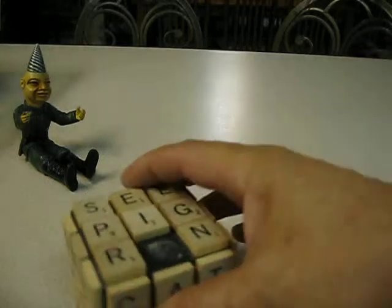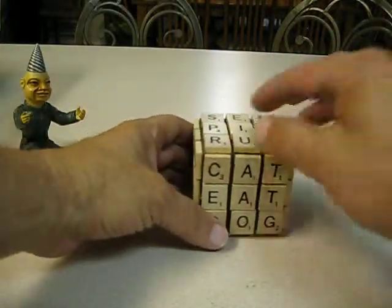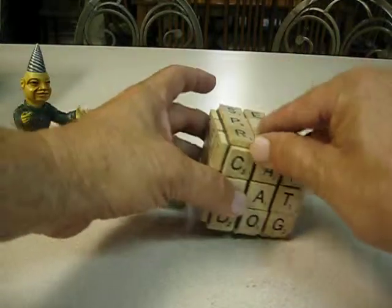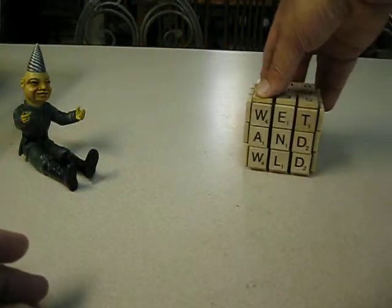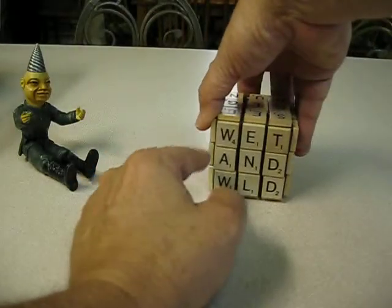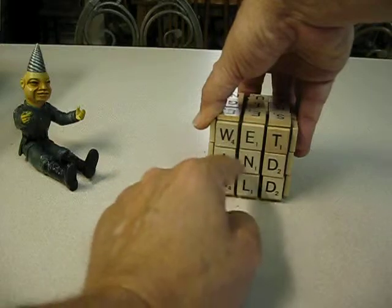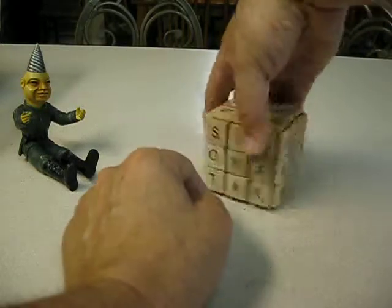Scrabble cube — a tile Scrabble cube. Some of my tiles just came off when I was putting them in the box, anyway. This is not exactly a real one, because when I made the first one I had the words going up and down instead of going across. So I just made silly things.